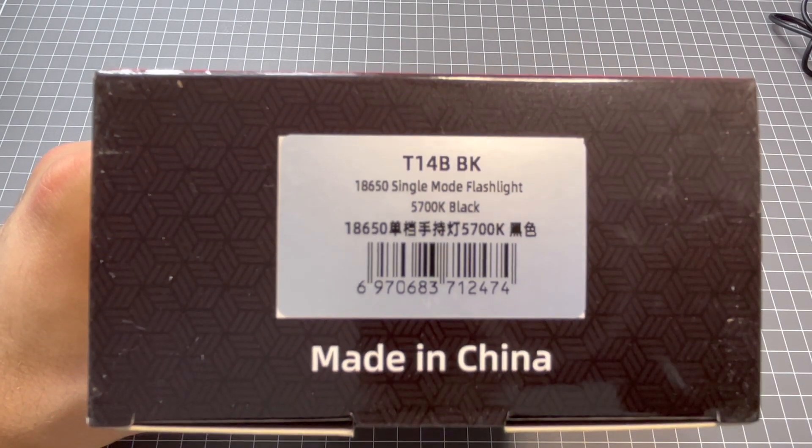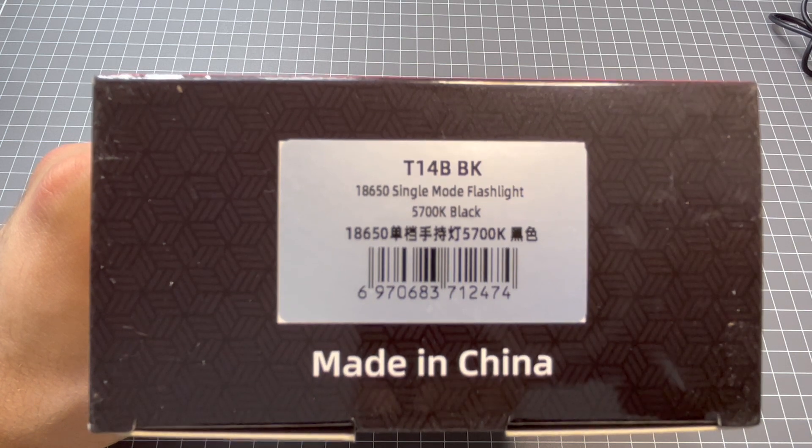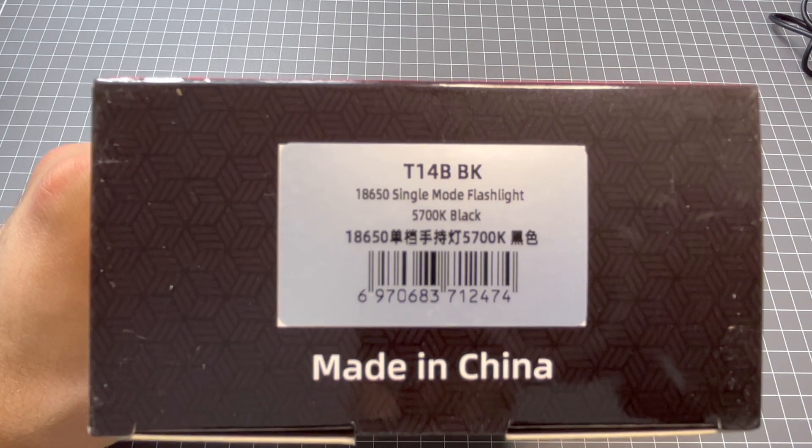Hey guys, welcome back to Flashlight Crazy. Today I'm doing the Welltool T14B 18650 Single Mode Flashlight. Let's check it out.